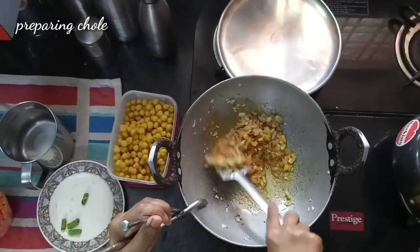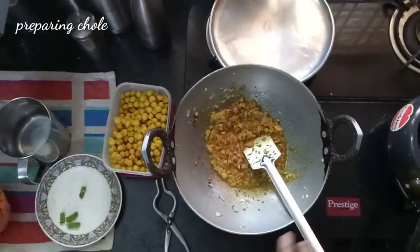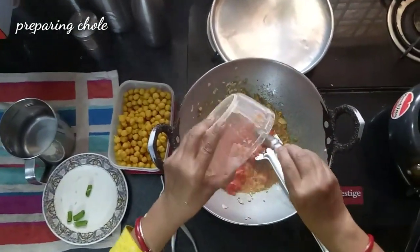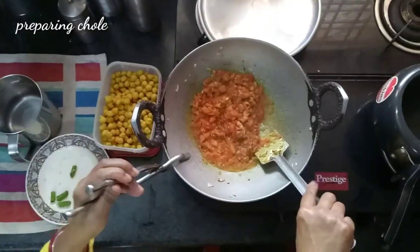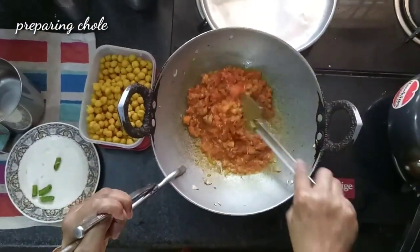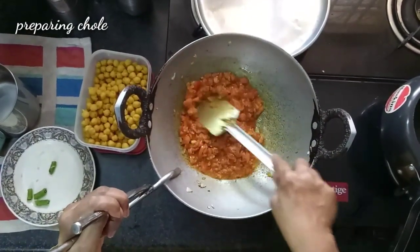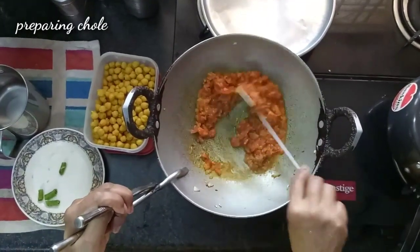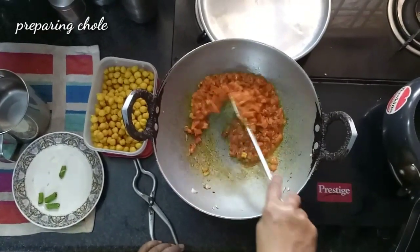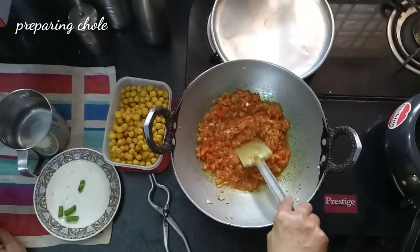The masala aroma is coming very nicely. Now add the tomato — I am sorry friends, these are chopped tomatoes which I already told you were chopped in the manual food processor. Now this masala again has to fry 3 to 4 minutes — more than 4 minutes in high flame — so all the raw smell of tomatoes will go off and the color will change also.